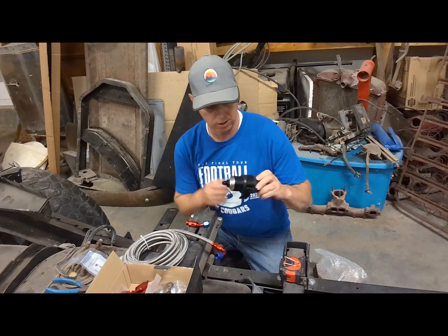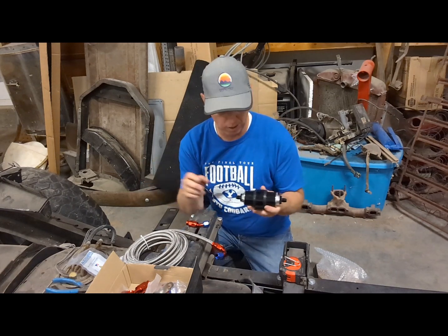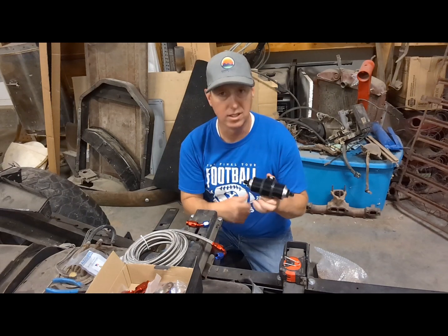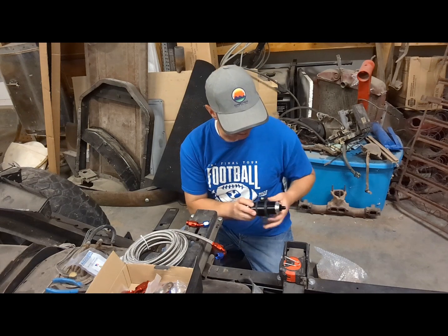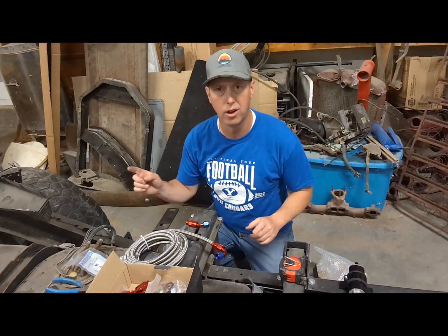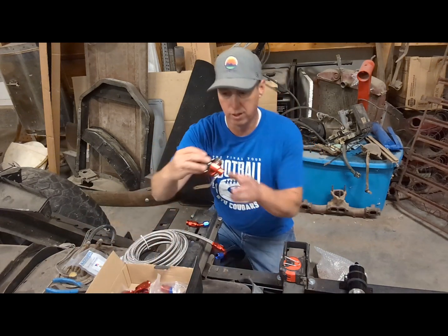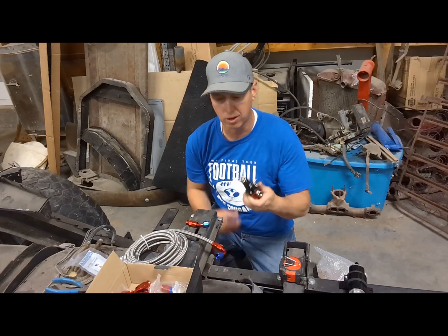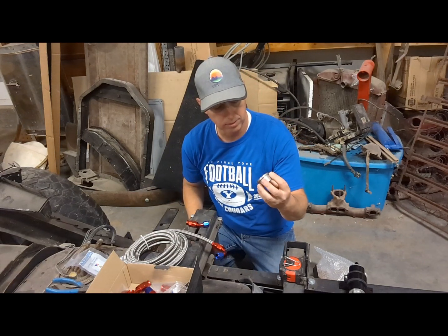I also ordered a different fuel filter — this is what my buddy runs on his '53 Ford. When the filter inside gets dirty you can pull it out, wipe it off, clean it up and stick it back in. It slides out real nice and you've got flexible lines on both sides, which should be nice. I'm going to mount that inside the frame somewhere, but I've got to run a supply line and a bypass line back to the tank.